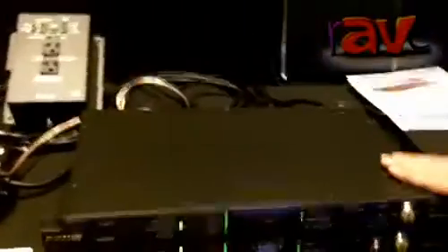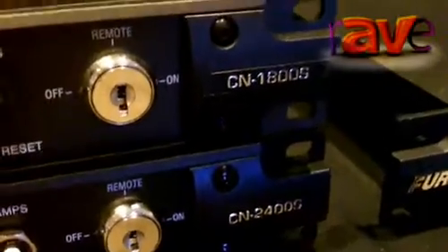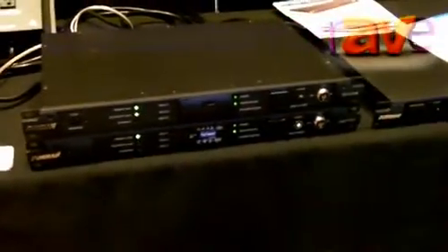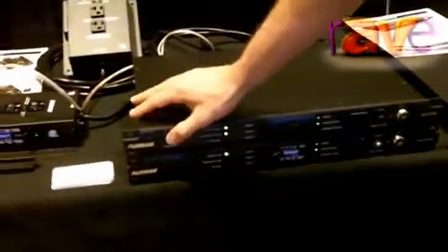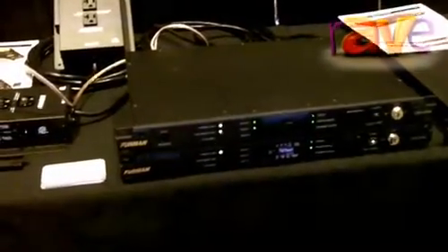We're also showing our new contractor series. We have a 15 amp model and a 20 amp model sequencer, and we actually have all these products chained together to do a little sequencing demo where we can just turn things off with one switch. You can hear our battery backup units starting to beep because we've just unplugged the power, and we utilize smart sequencing technology which is actually ASCII communication between the devices.